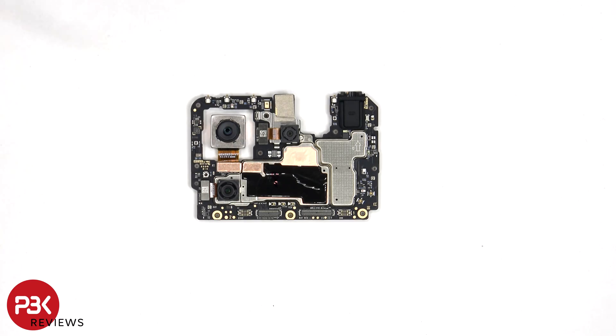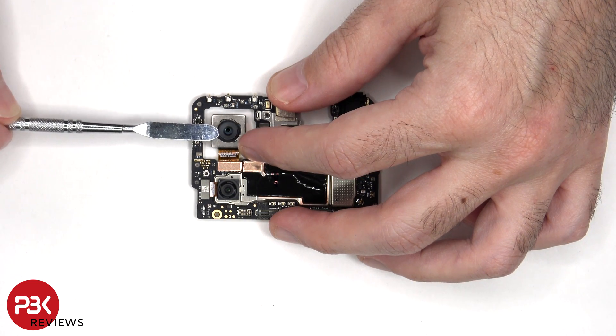Looking at the main board, we can see the 64 megapixel primary camera, the 8 megapixel ultrawide, and the 2 megapixel macro lens. The main camera has OIS, or optical image stabilization.